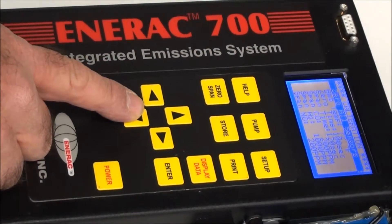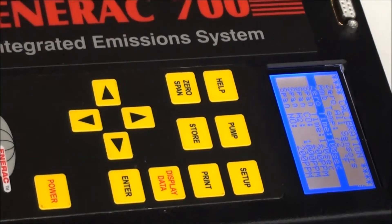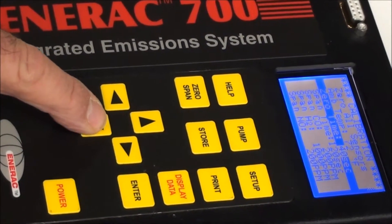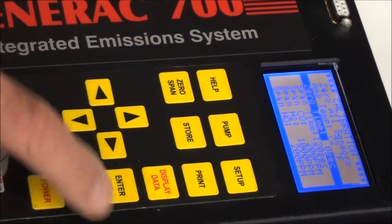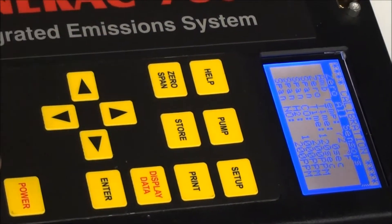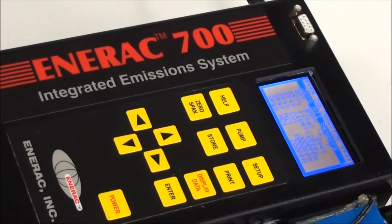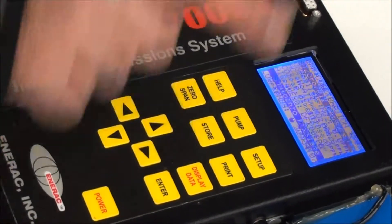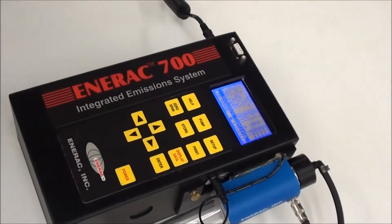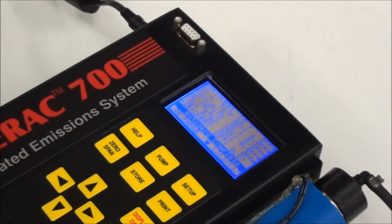To save some time, I'll go down to where it says zero time. It defaults to a hundred seconds, but we can bring that all the way down to zero. When I auto-zero the instrument now, it will happen instantaneously. The display shows 'auto zero complete,' which indicates that everything is okay and the sensors are ready.